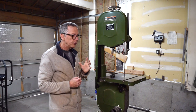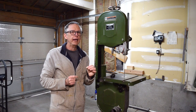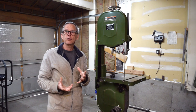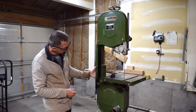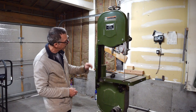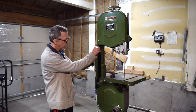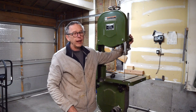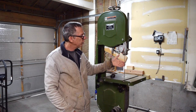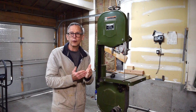If the bandsaw doesn't have 8 inches of resaw capacity, consider looking for a resaw kit available for the model you're interested in purchasing. A resaw kit usually consists of a riser block that fits between the lower and upper portions of the bandsaw's body, increasing its height. It also comes with a longer blade guard and a longer rod for attaching the upper blade guides, so you can raise it up higher and get the resaw capacity needed to bookmatch tops.